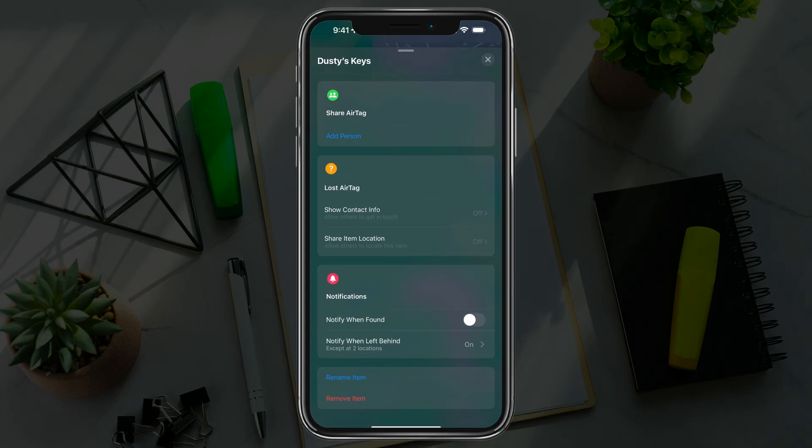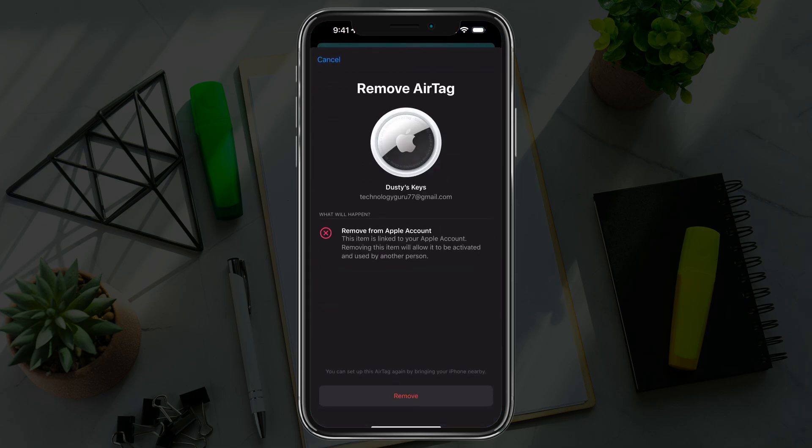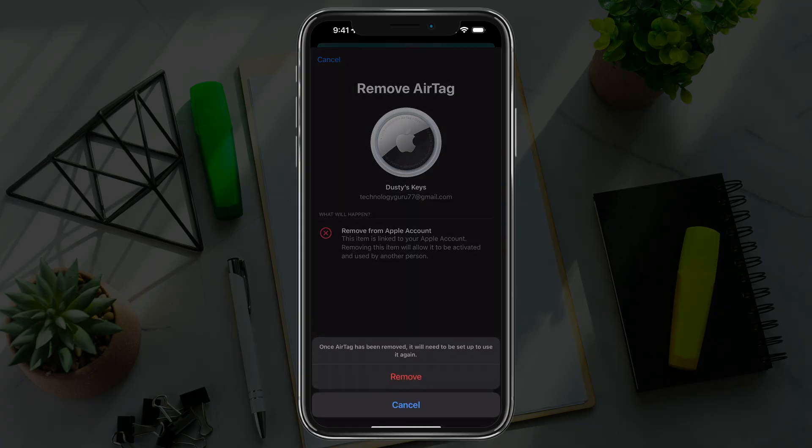Once you're there, scroll down to the very bottom where you have your item selected and you'll see something that says 'Remove Item.' Tap on 'Remove Item.' It will ask if you're sure you want to remove the AirTag and remove it from your Apple account. If that's what you want to do, go ahead and tap the red text that says 'Remove.'